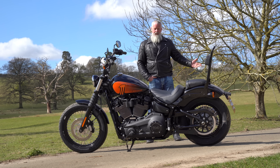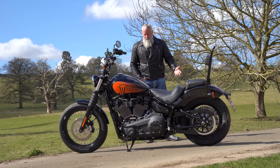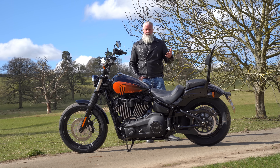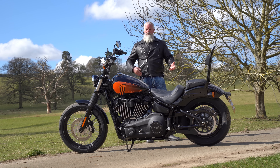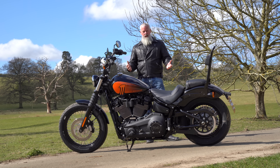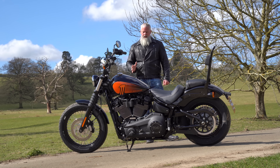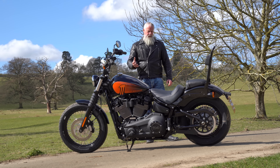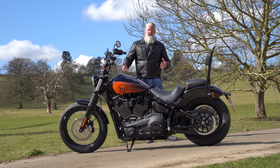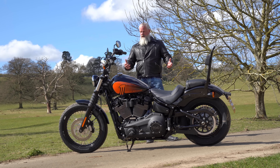Whereas the outgoing model had the 107, you can feel the difference — this is more torquey and it pulls like a freight train. At low RPM you've got all that grunt and torque, which is what Harley Davidsons are all about. I just love this 114 cubic inch torquey engine — it's phenomenal. That's the main difference between this and the old bike; otherwise the handling's the same, it's very maneuverable and very responsive.